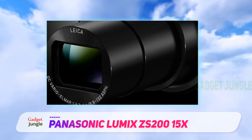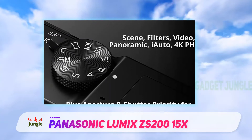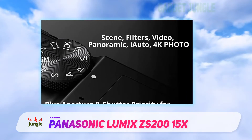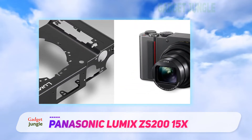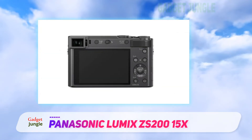Low-light performance is good, thanks to the 5-axis hybrid OIS stabilization. You can raise your ISO up to 25,600, though the image will look a bit too smooth due to aggressive noise reduction at higher ISO values. Images are composed and reviewed with a large 3-inch LCD screen — although not tiltable, it has touchscreen capabilities.